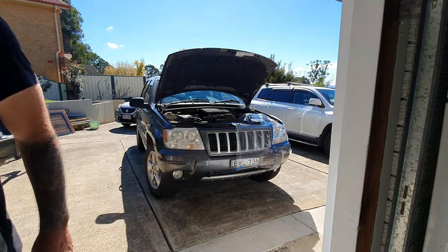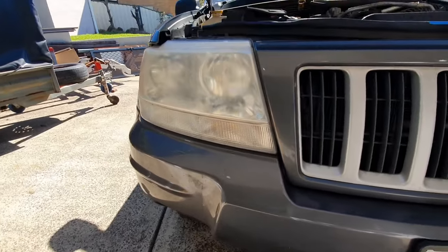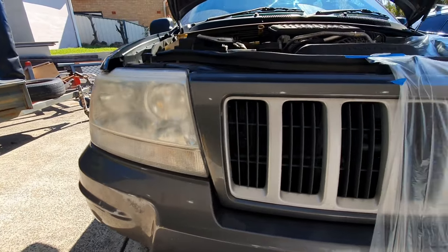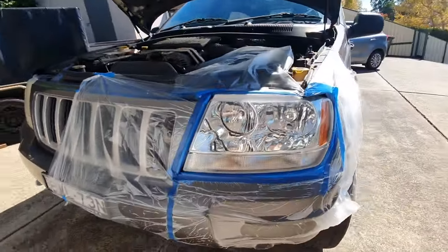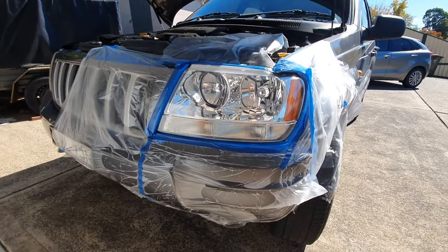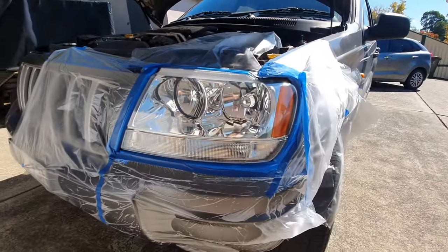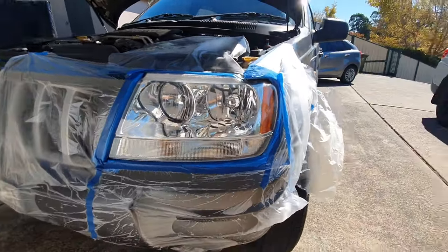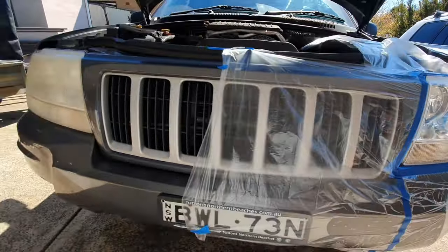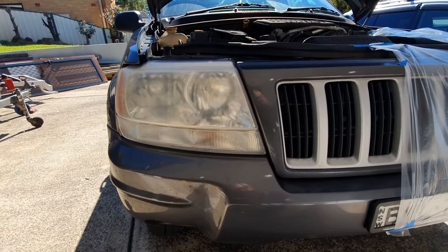I'll show you the difference between the two. That's how my headlight looked before I started, and that's how my headlight looks after I've sanded and clear coated it. This is not trick photography — this is actually how good the headlight comes up. It looks like a brand new headlight. Look at that one compared to that one.